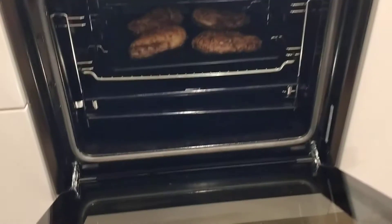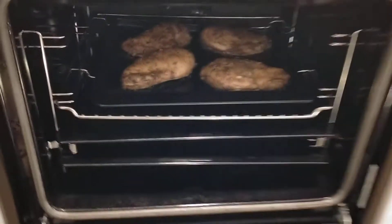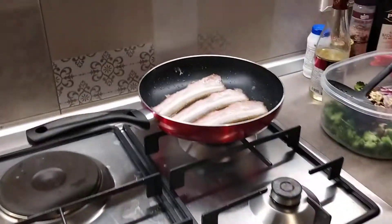She also has something in the oven — wait, let me show that properly. It's a balsamic and basil marinade on the chicken. How long did you marinate it for?